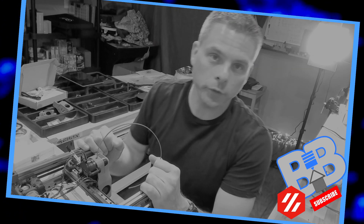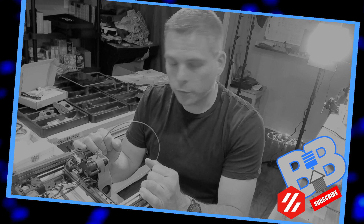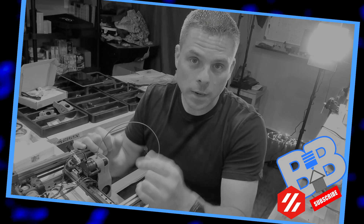Hey, welcome back to Build It Basement. Today's part two of our wiring of our Voron 0.1. We're going to finish that up today and then we will be finalizing everything with the skirts in the next video. If you like this video go ahead and hit that like button, hit subscribe, and here we go.